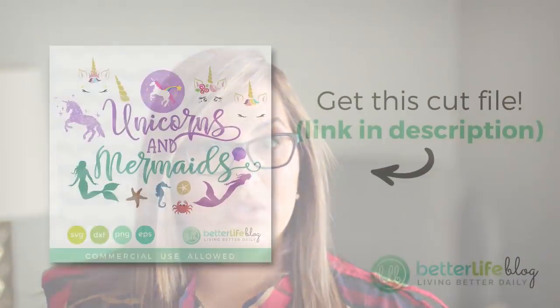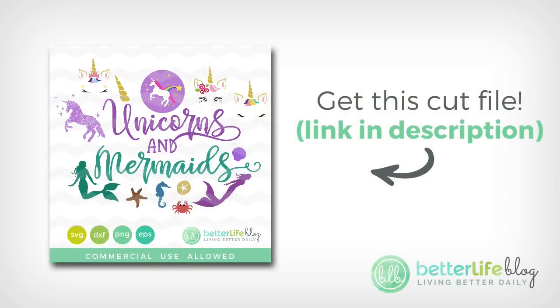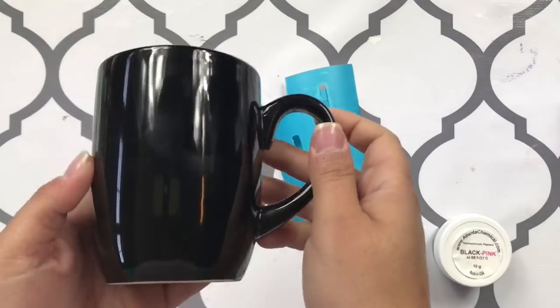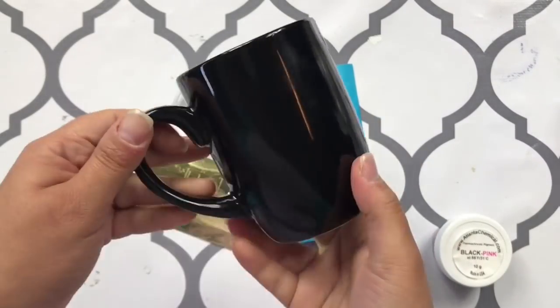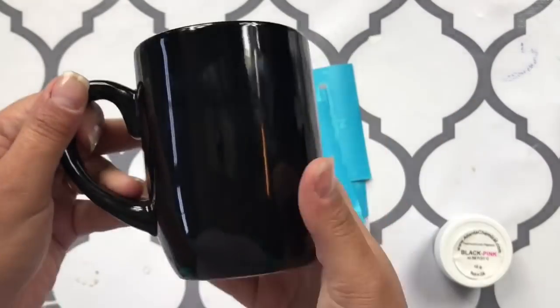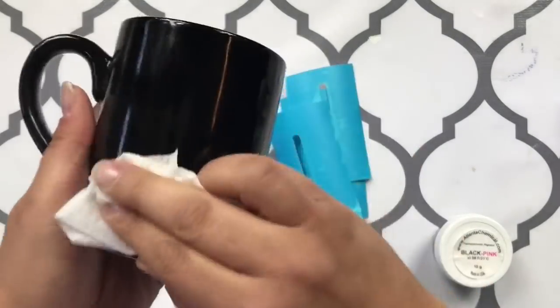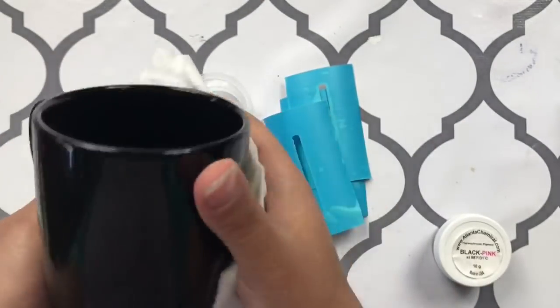The file on the cold cup, the glass, is the unicorn file and this comes from my mermaids and unicorns bundle. So if you have a little girl in your life or anybody who loves mermaids and unicorns, make sure you check out that bundle. I've got my mug here and I am using a black mug.